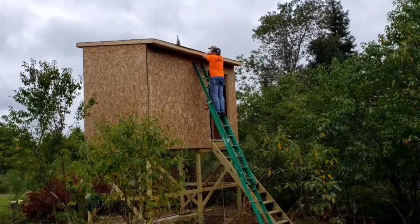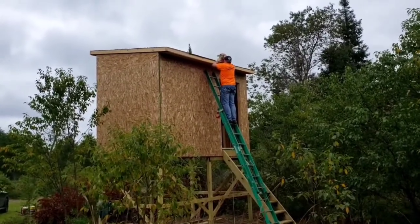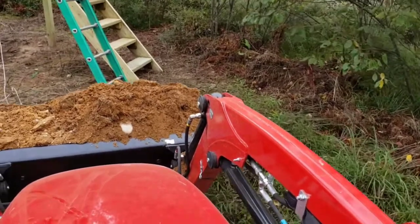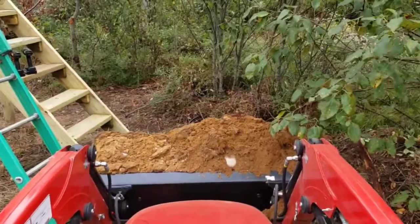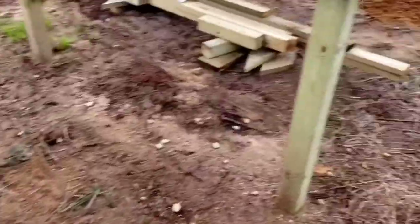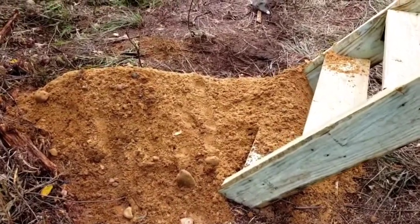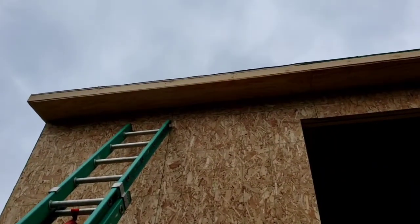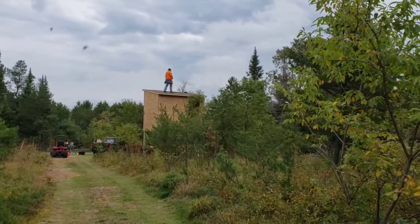Mike's up there trimming the edge off because it's hanging over a little long. The drip edge will cover it so it won't be a problem. We're about to put the roof on. We got a break in the rain this morning, so Mike got up there and trimmed that edge that was long off, so we're ready to get it going.